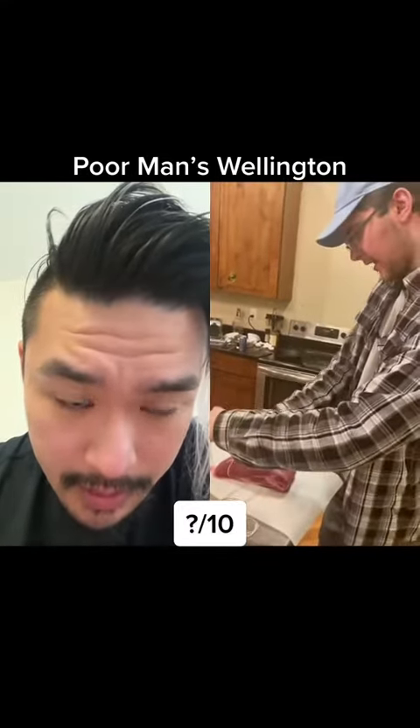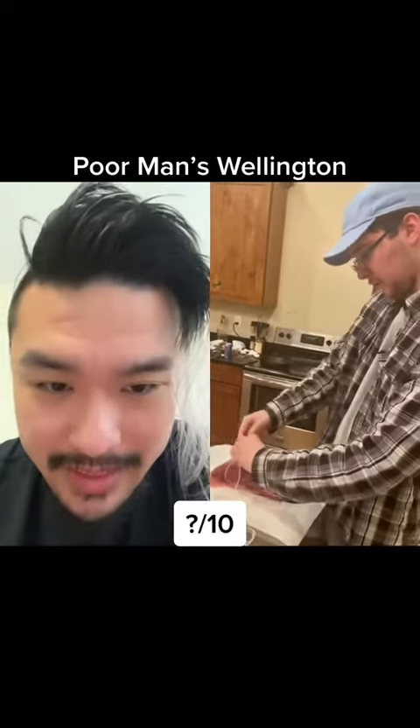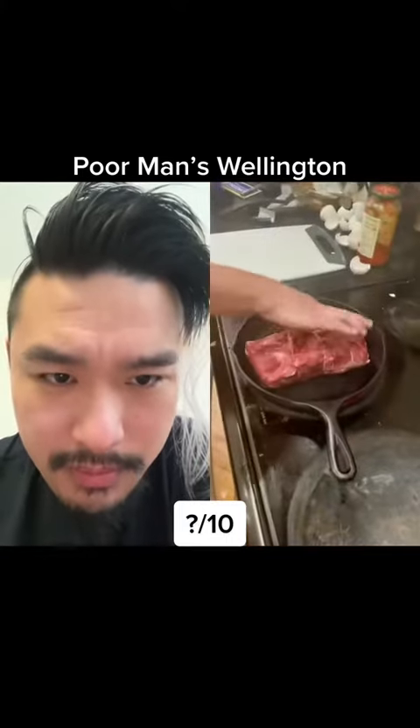That's not a filet. Poor man's beef wellington. I guess that's why he has to tie it, because it's falling apart. Obviously the pan's too hot.